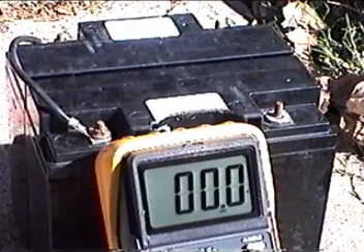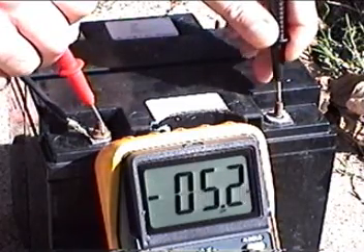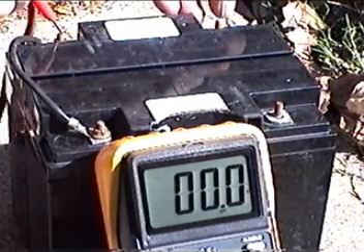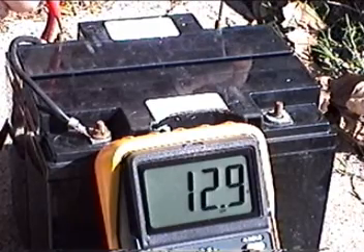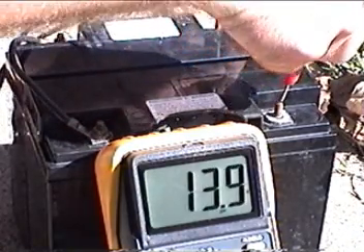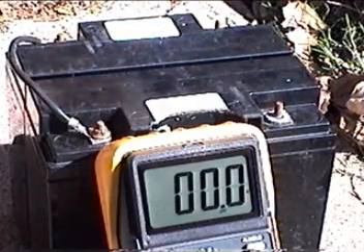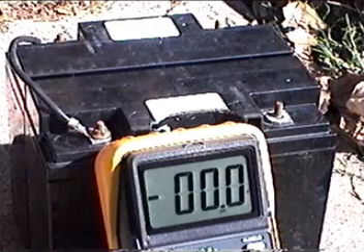We're going to measure each individual battery at its full state of charge. This one has 12.9 volts. The other 12 volt battery — 12.9 volts also. And together, of course, in series — 26 volts. The state of charge is after I've charged it up with my solar panel setup, and we'll see at the end of the mow how much voltage we have in it.